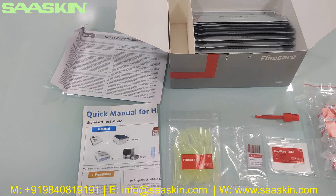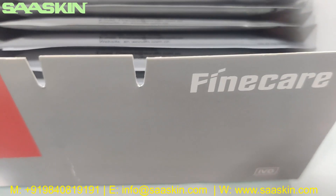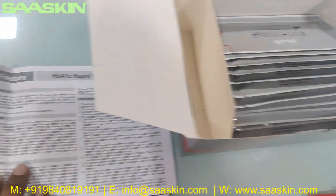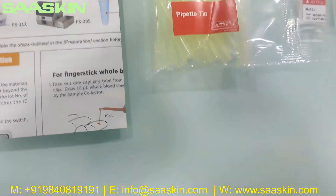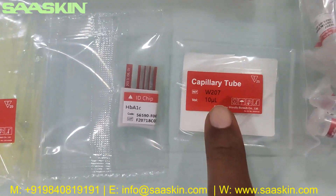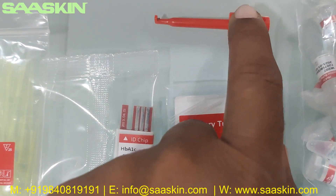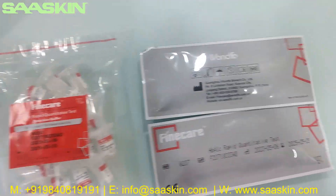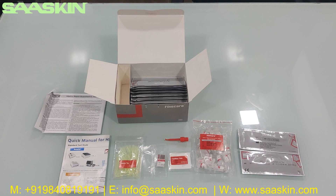Just quickly to summarize: today we are seeing the unboxing of Wanfo FineCare HBiNAC Rabbit Quantitative Test kit, to be used in the FIA meters only. In the 25 test kit box you get one IFU brochure, one quick manual for completing the test, 25 pipette tips, one ID chip, 25 pieces of capillary tube, one capillary tube clip, 25 reduction buffer pieces, and 25 test cassettes. This is how the total test kit looks like. Thank you.